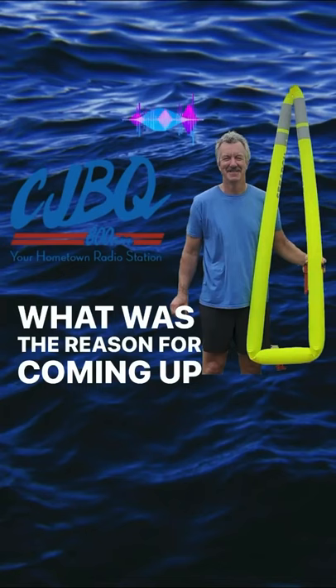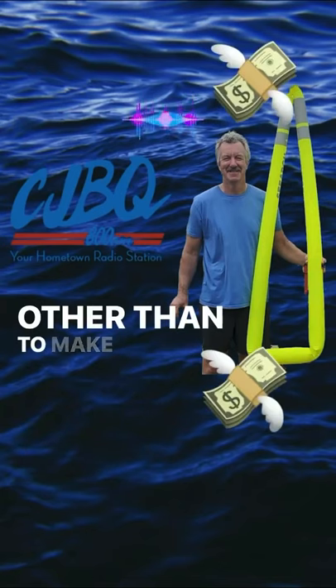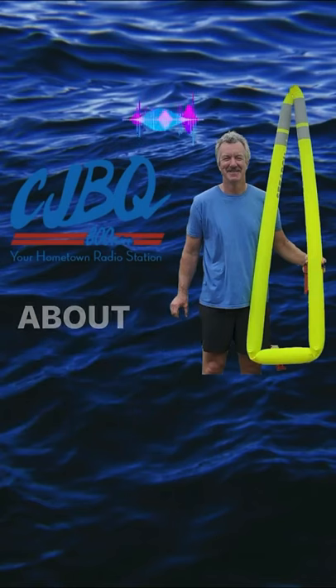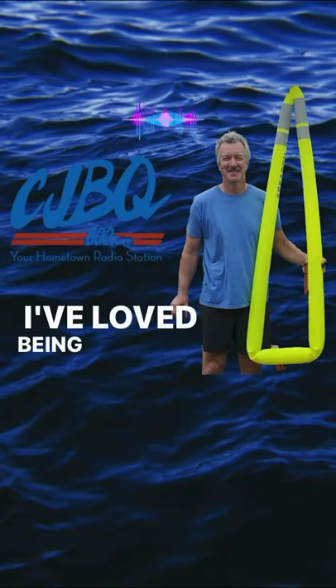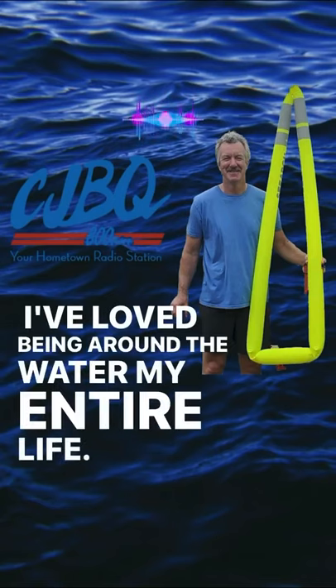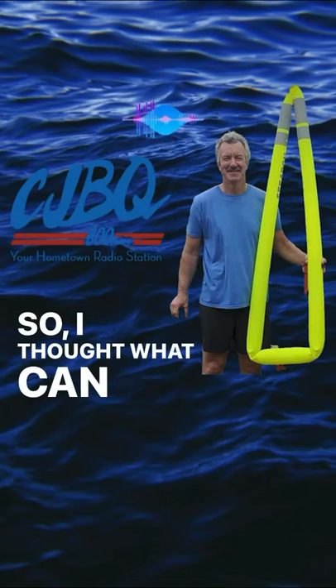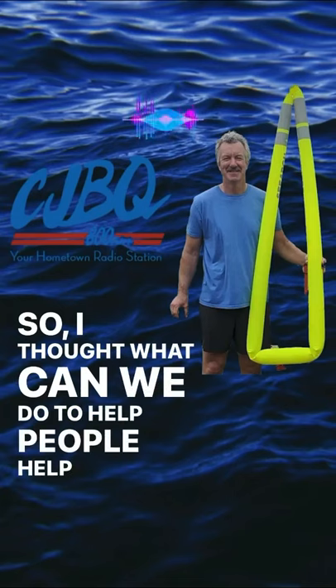What was the reason for coming up with this invention, other than to make money? The number one drive is to save lives, there's no doubt about it. I've loved being around the water my entire life. My father taught me how to sail starting at the age of four. So I thought, what can we do to help people help themselves?